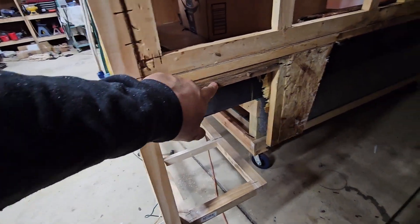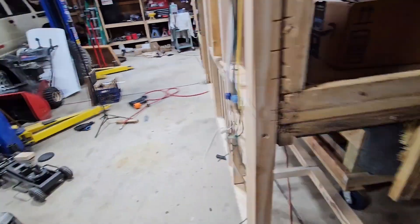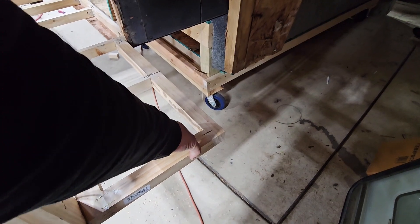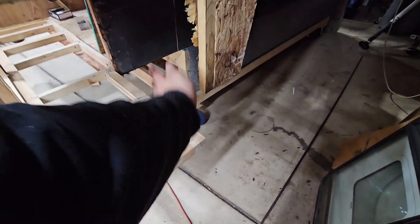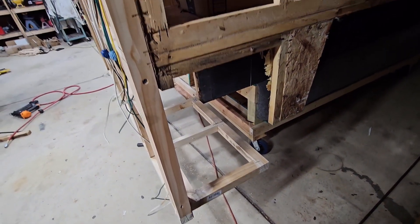I'll cut off the existing part of this side of the wing, use the good one as a template, and get both wings made. Once the new wings are made it'll secure everything square and equal. Then really the only last piece of panel over here will be the backing wall on the floor, so everything's coming together.